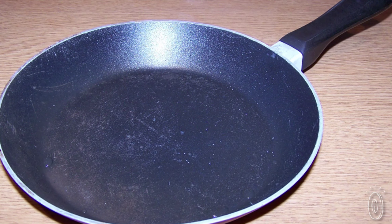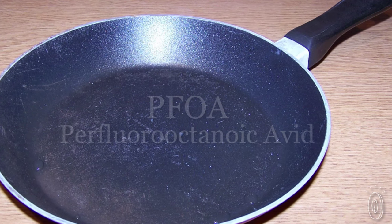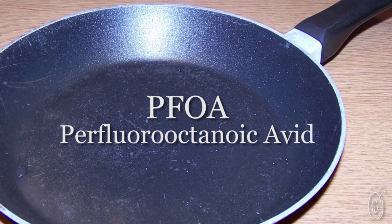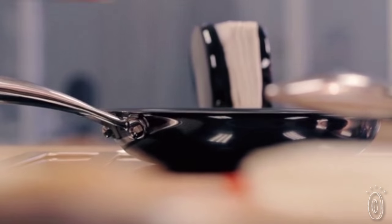While Teflon's non-stick qualities are incredibly useful, it's made using a pollutant called PFOA, which the EPA has asked manufacturers to eliminate from cookware. Black Cube, however, created its revolutionary surface without the potentially harmful chemical.